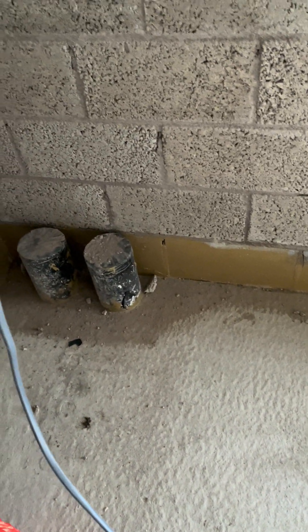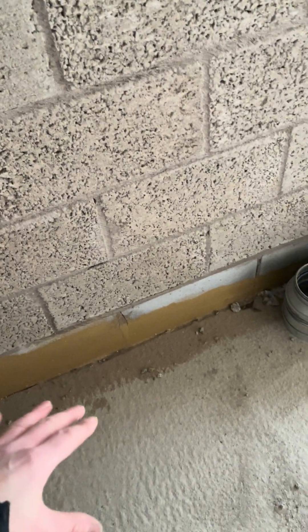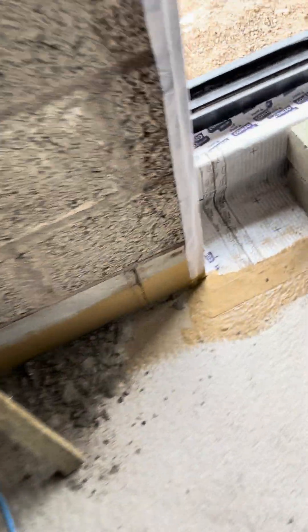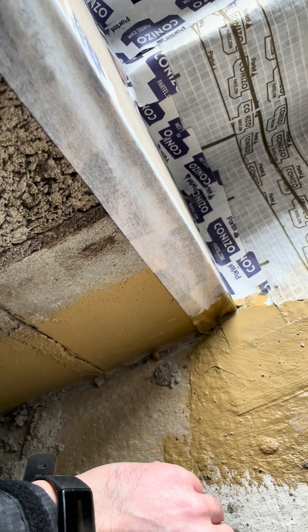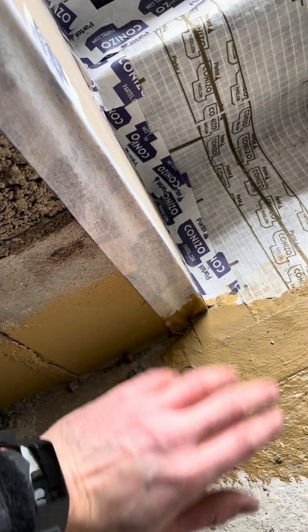Plasterboard then hides all your taping. Also at the bottom here you can see our yellow stuff — it's called Vara Fluid. Basically it is a paint-on airtightness membrane. There's a massive leak in your floors between your wall and your subfloor, and a lot of cold comes up through that corner. So what we do is run around that with a paintbrush and the Vara Fluid to seal that gap all the way around.